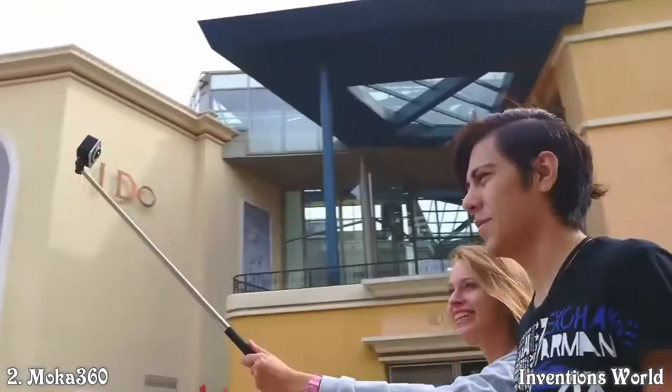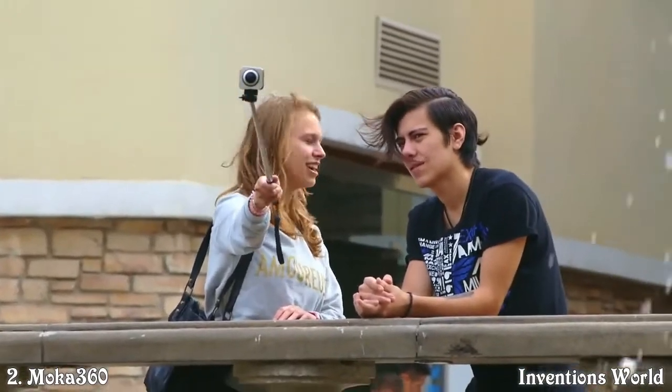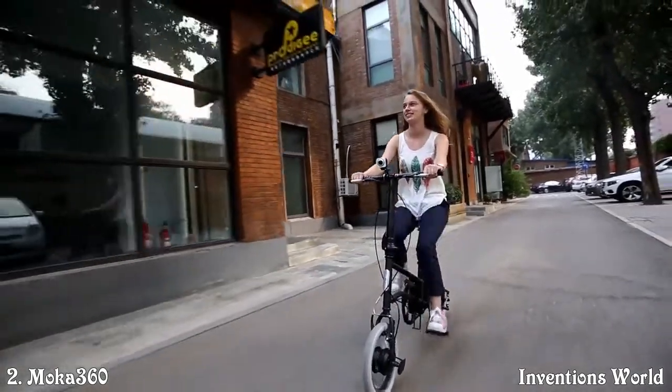With Mocha 360, when you film the sky, you can also film the ground you walk on. When you record a friend's smiling face, you can also capture your own funny moments. When you record the scenery in front of the bike, your cheerful look could be recorded at the same moment.